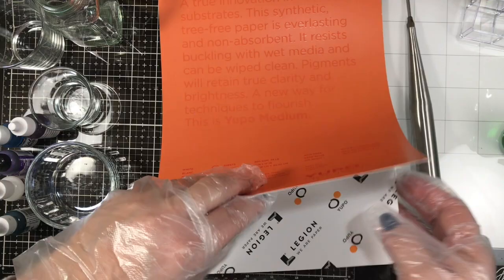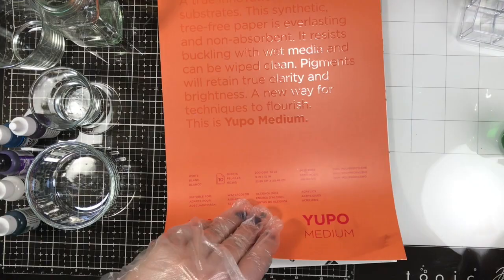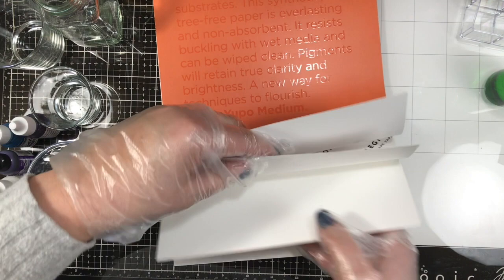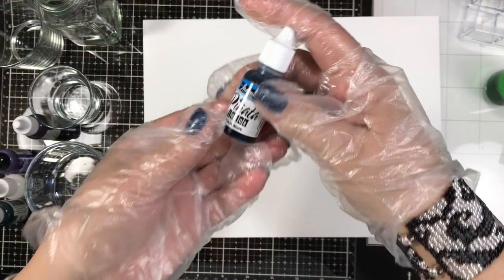Before I rip out a piece of paper from this Yupo paper pad, I also wanted to mention I'm going to be using a turkey baster. Yes, you heard that right — I'm using a turkey baster because I had it in my stash and thought, why not? It has a little air blower I can use to blow the ink around. In that green jar I'm using a combination of 99% rubbing alcohol and a little bit of glycerin to mimic a blending medium — essentially a DIY alcohol blending solution.